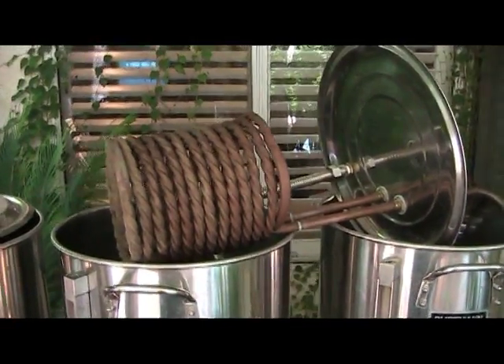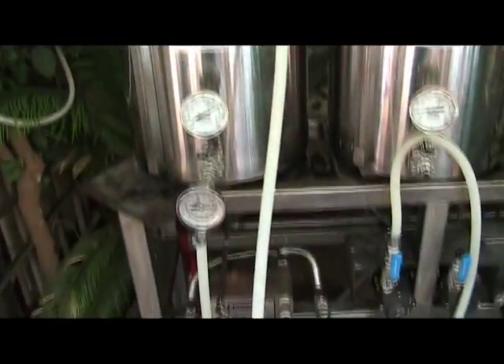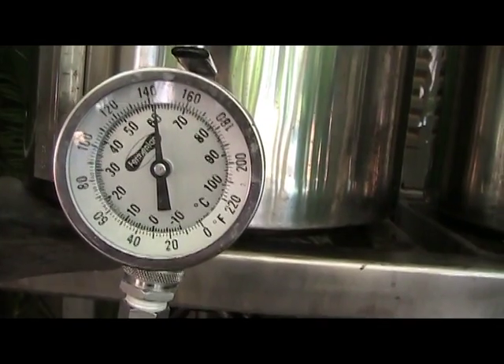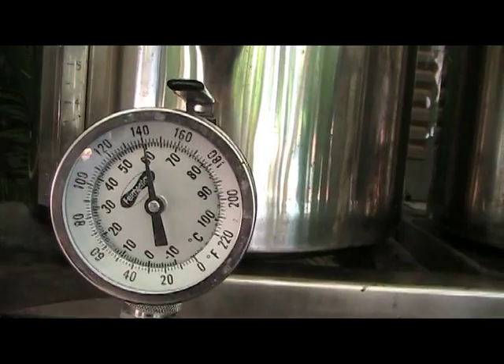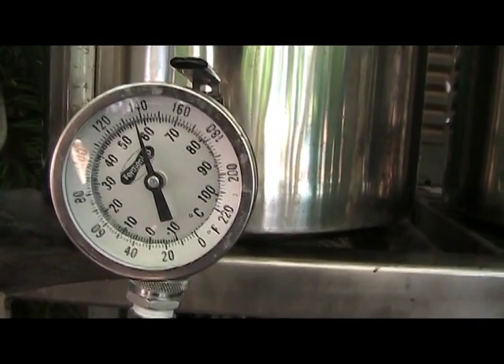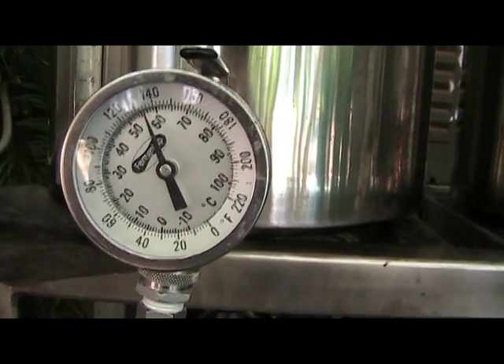We're at a full rolling boil. I'm going to knock out the flame and go turn on the ground water. You can watch this inline thermometer — how quickly it's moving. It's been a grand total of two minutes and we just hit 140 degrees, and it's still dropping. That's pumping the water through the terminator using water from the garden hose.